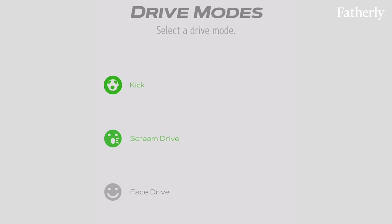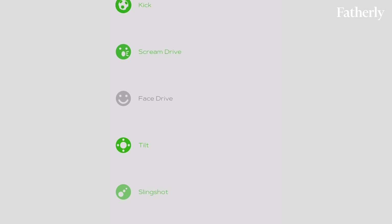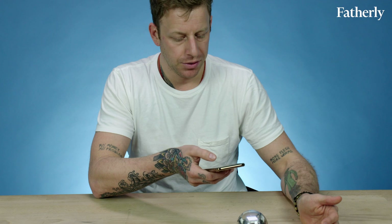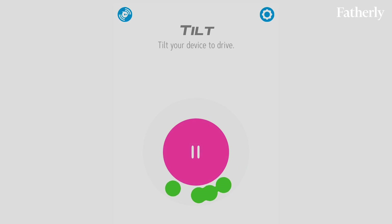So there's a lot of different modes for driving. There's kick, scream drive, tilt, slingshot, joystick. Let's do tilt. Tilt your device to drive.